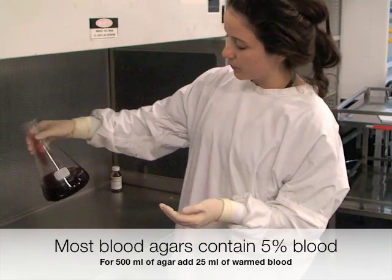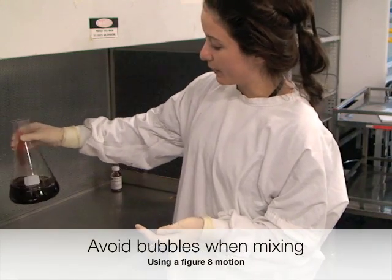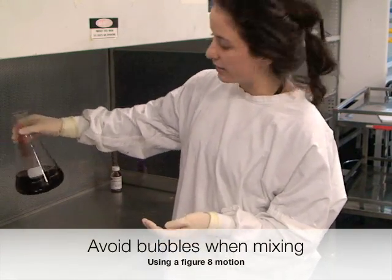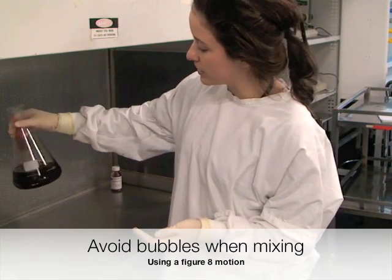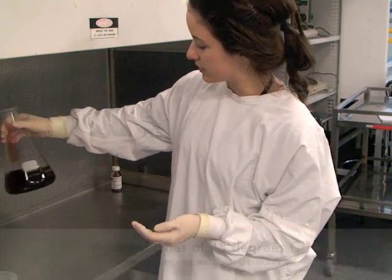It's important when you're mixing your agar that you do it in a figure-8 motion and not shake it, to avoid the formation of bubbles. So just mix it in slowly.